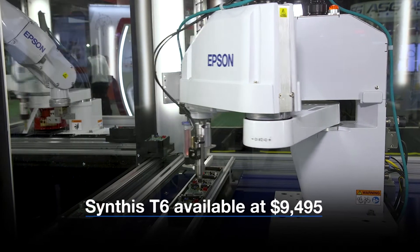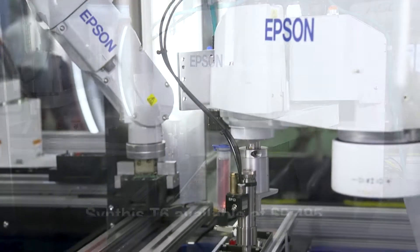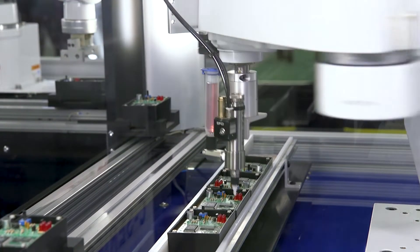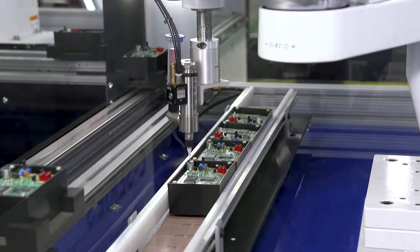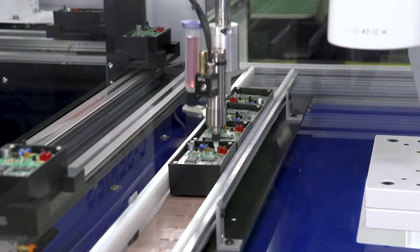Primarily, we're looking at the T6 SCARA robot. It's the big brother of the T3 robot. The T6 has a built-in controller. It runs on both 110 and 220 volts. It has I/O that is extended out to the arm and it's internally powered.